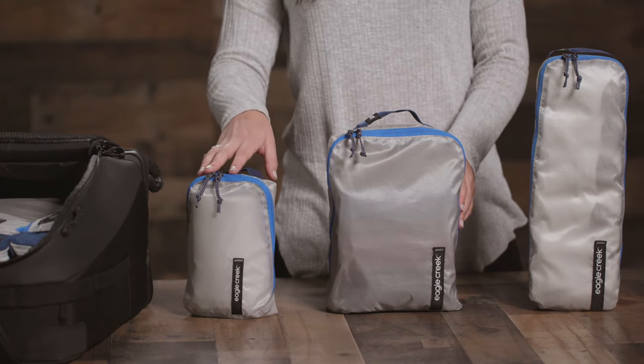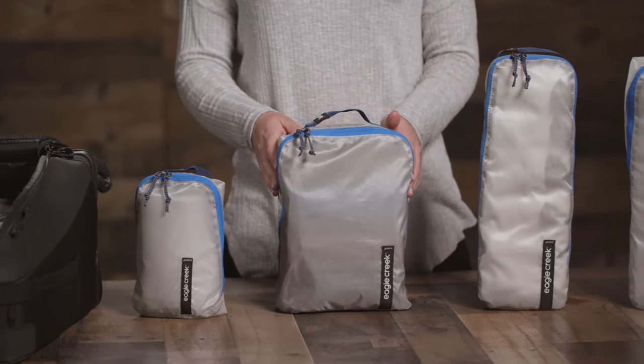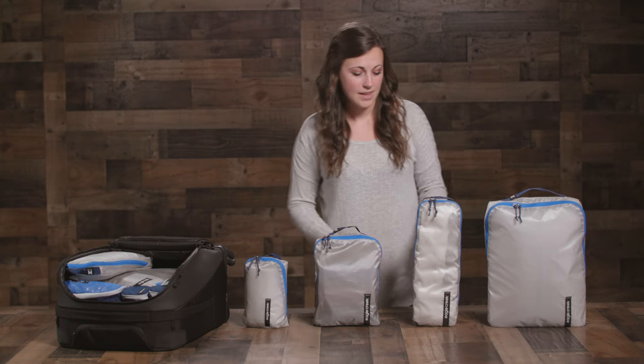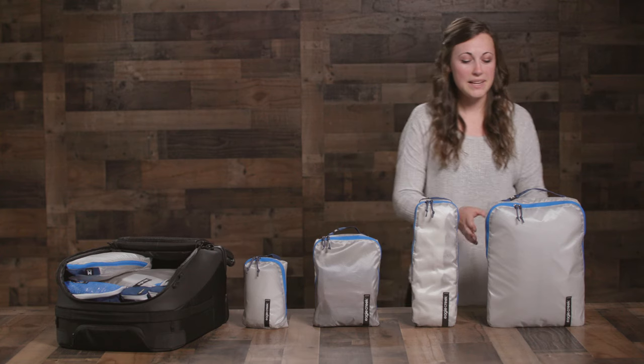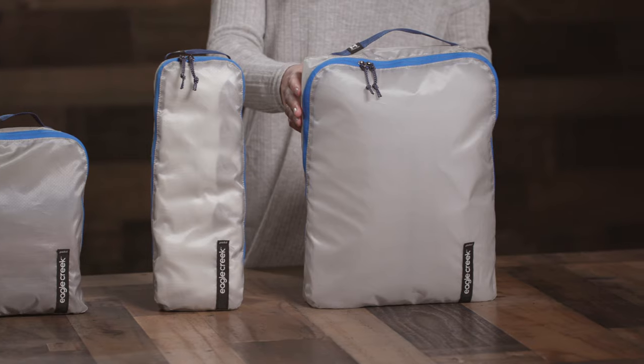The extra small cube is great for underwear. The small is awesome for t-shirts and shorts. The medium-slim is great for lining up your socks. And the medium cube is great for pants, shirts, and jackets.